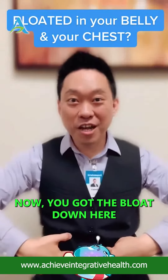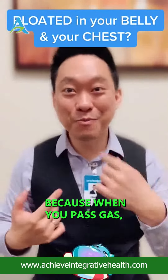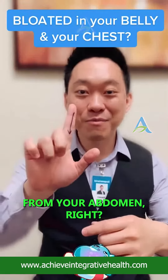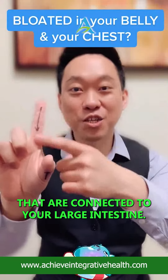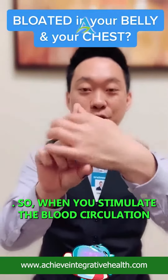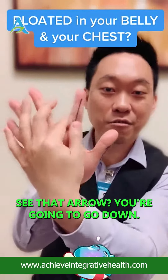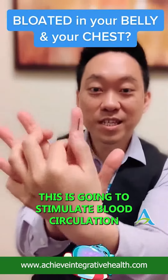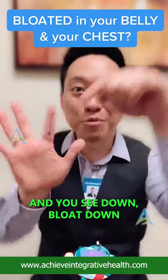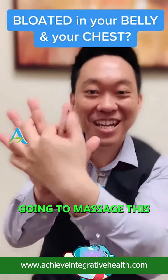Now you got the bloat down here. Instead of passing gas — and when you pass gas it actually feels better — how do you release gas from your abdomen? You're gonna go to the nerves connected to your large intestine. There are nerves connected to your large intestine on this index finger. When you stimulate blood circulation, you're gonna go down — massage down. This is gonna stimulate blood circulation to your intestines. Bloat down, gas down, let it out down.